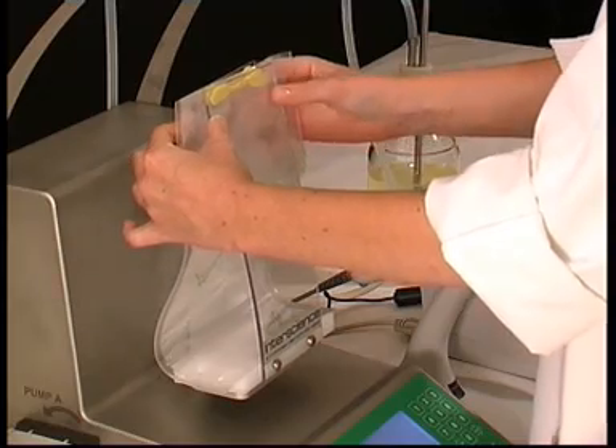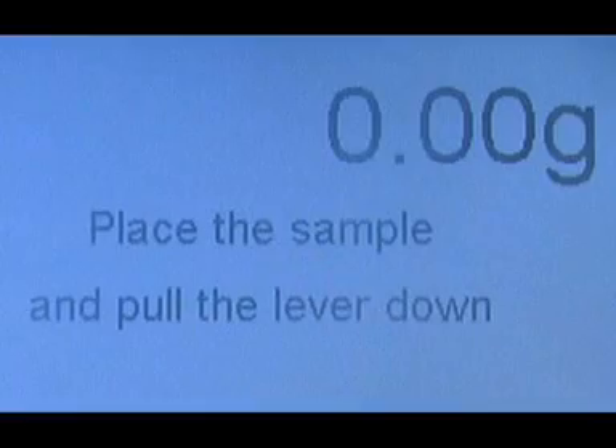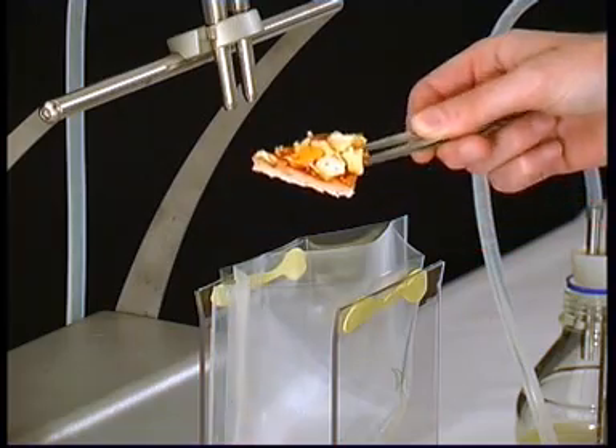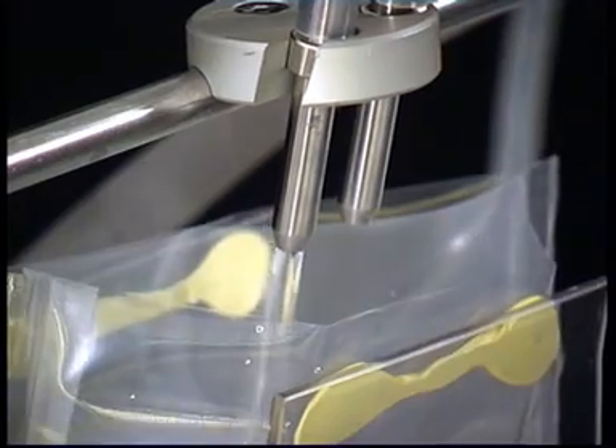Thanks to the bag opener, open easily the sampling bag without any contact with the sample. Gravimat automatically dilutes a solid sample with the appropriate mass of solvent. Place your sample and lower the lever to carry out the dilution.